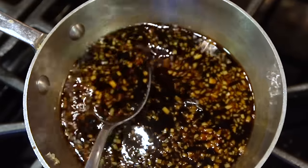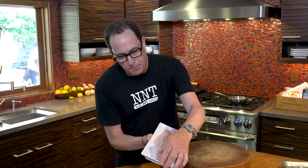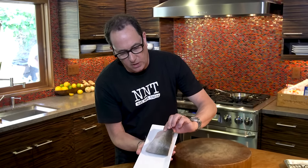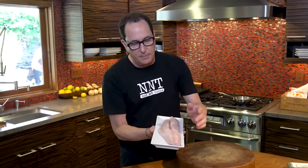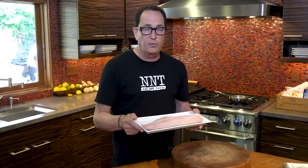We want it thicker and syrupier than that. As the sauce is thickening, let's talk fish. I'm using black cod — a gorgeous piece of black cod, also known as sablefish. This comes from a place in Canada, off the west coast, Vancouver Island, called Gindara sablefish.